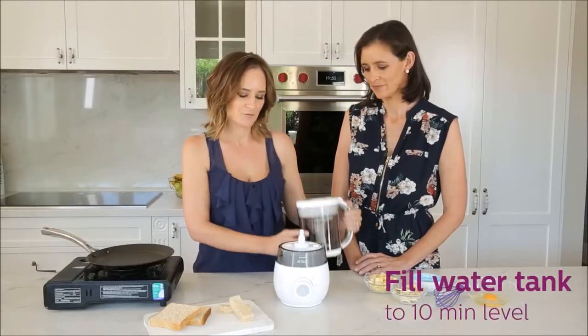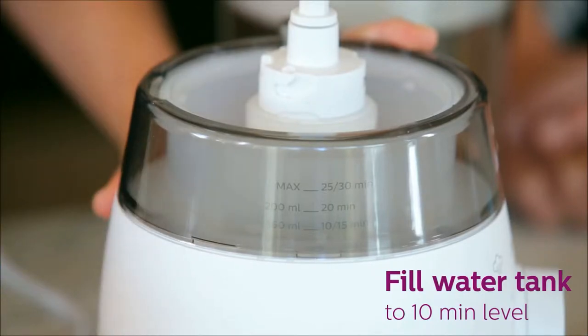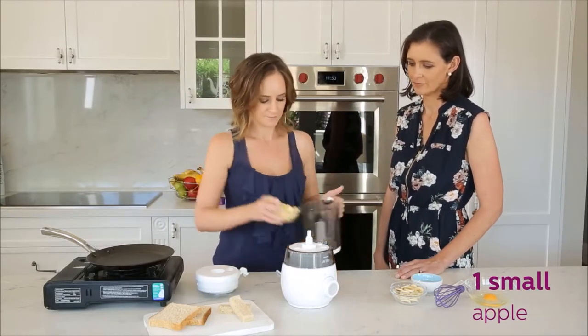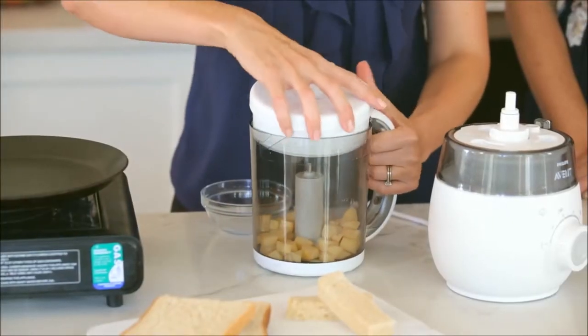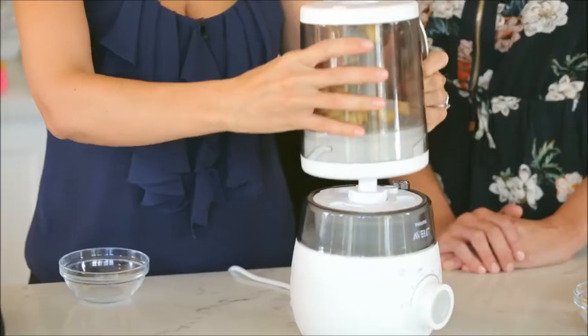To get started, I just fill the water tank to the 10-minute level. Now I just pop in the apple, put on the lid, flip it and leave it to steam.